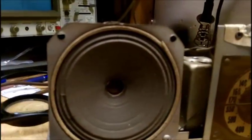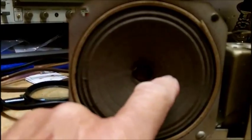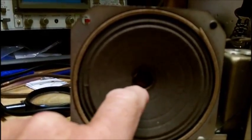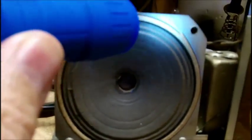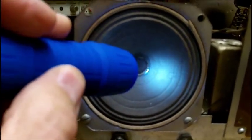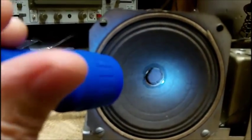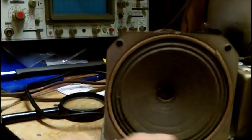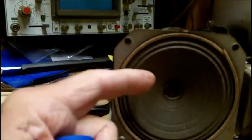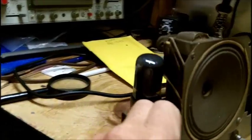The tinsel wire runs from the lugs but does not run on the cone. Normally you'd see two little wire connections with some cement, tying the tinsel wire from the terminals to the cone, with two little wires coming out from the voice coil. This one doesn't have that, so I'm not sure how the voice coil is connected — it's probably under the spider. You cannot re-cone a speaker like this.